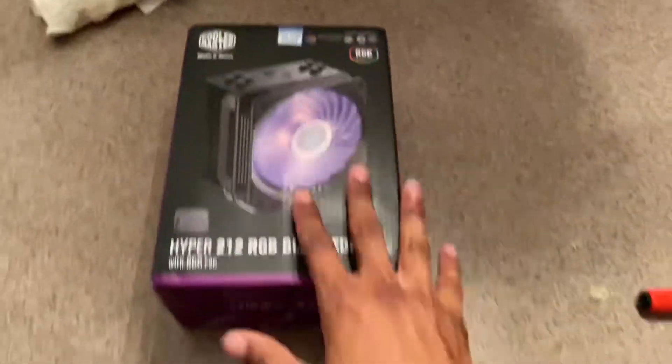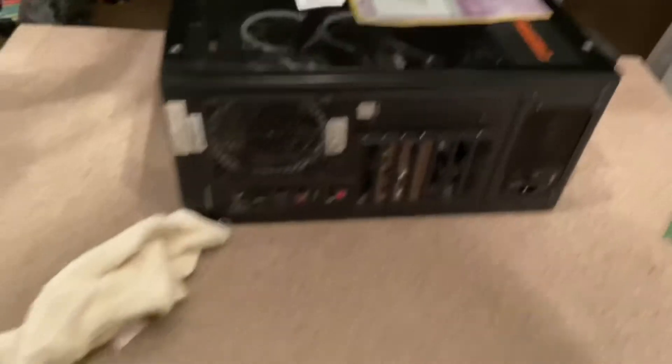You're probably wondering why I don't have a shirt on — bro, it is hot, okay? A lot of people who watched my last video were like, 'We don't know anything about this PC, what are you talking about?'